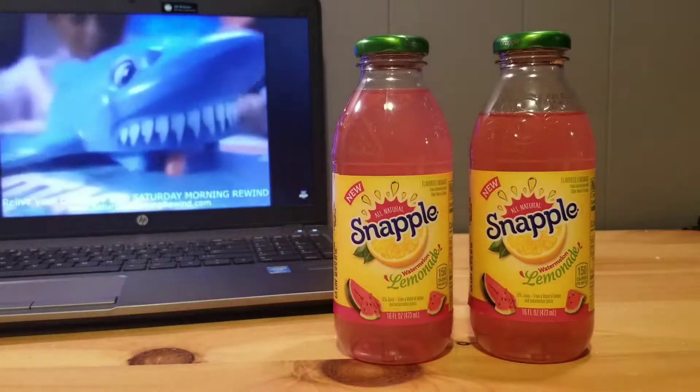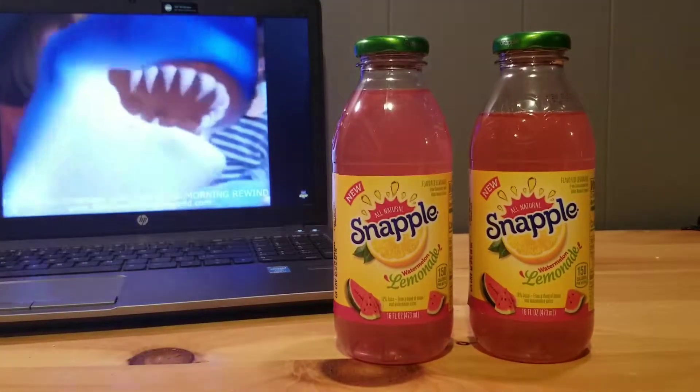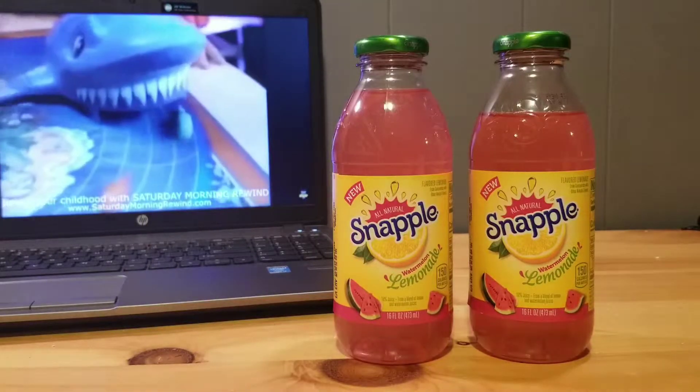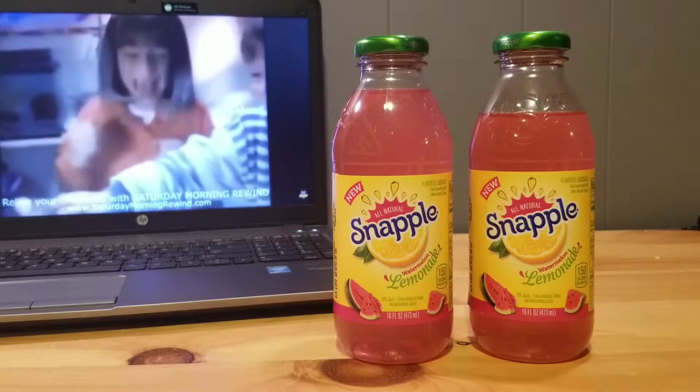Welcome to Dope Tonics, the home of thirst. Today I'm bringing you a classic born in 1972 out of the best city in the world — I'm talking about New York, I'm talking about Snapple. Get ready to barbecue because I'm headed your way with watermelon and lemonade. Does this new summer flavor have what it takes to top the score chart? Let's find out.